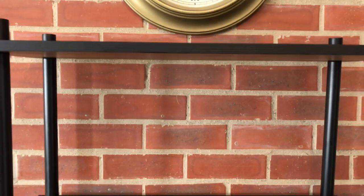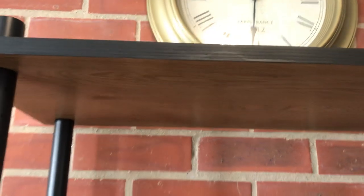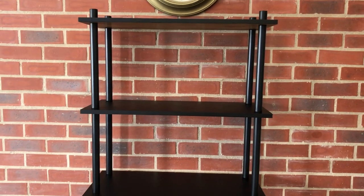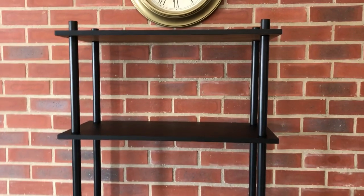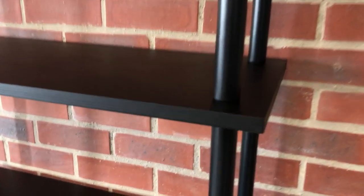We are done spray painting the unit stand! We didn't spray paint the bottom because no one sees it, so there was no point wasting the spray paint - we only used three cans. This is how it looks and I really, really love how it turned out. So beautiful - I love it so much.